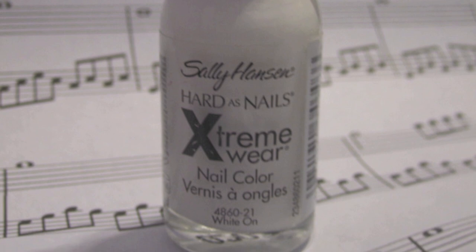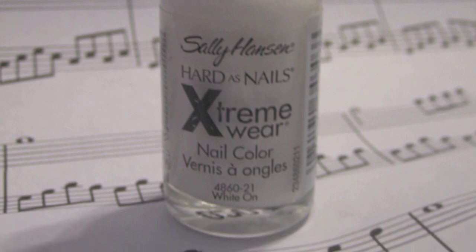Start off by applying your favorite base coat and paint your nails a solid white. It might take you a couple of coats.